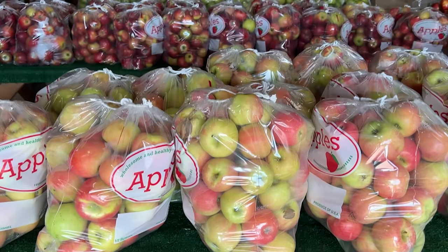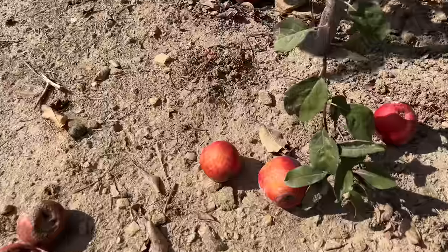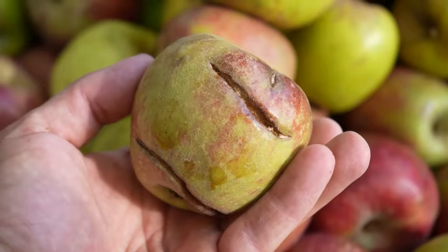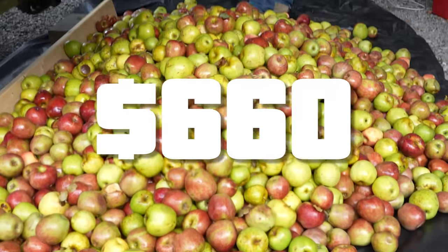The first step is getting the apples, and my first tip is absolutely do not buy nice apples. Buy cider or baking apples. These are apples that have already fallen onto the ground — they're bruised or damaged. They're not good for eating raw, but they're great for making cider and they're way cheaper. We got all of these apples for $100. If I would have bought the nice apples, the equivalent amount would have literally been $660. So buy the cheap apples.